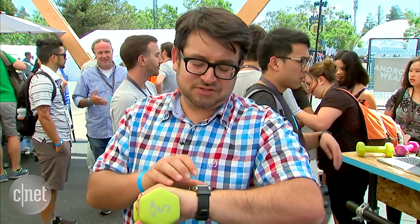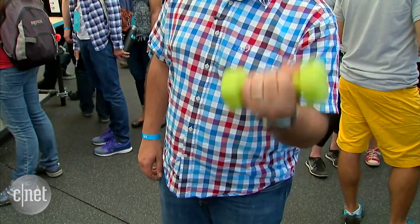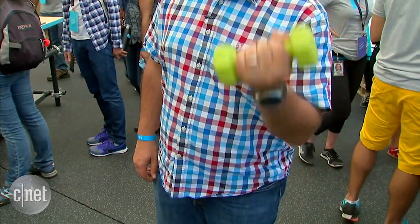Google Fit can also record exercise like weightlifting. So if you start strength training and hit start, and I just start doing any activity in here like this, it's going to know what weightlifting activity I was doing.